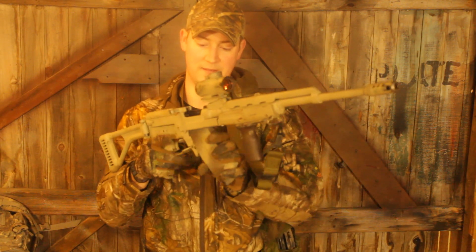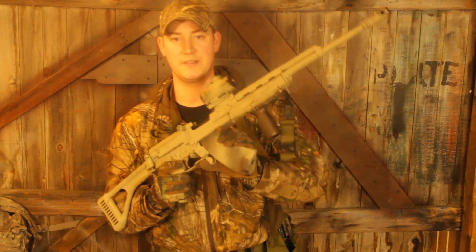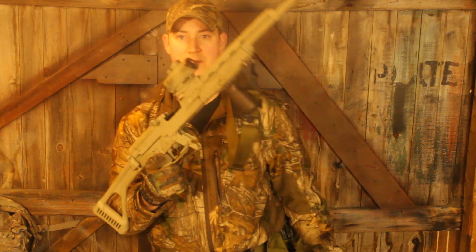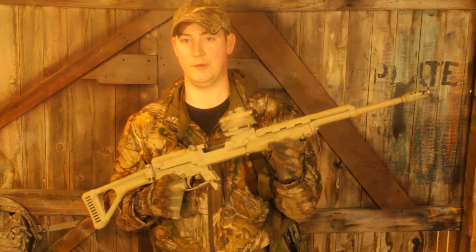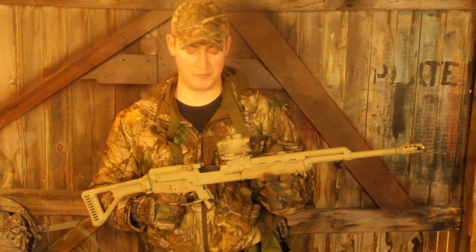Now because we have the drop-free assist, you also have AK-style thumb actuated magazine removal, which is great for one-handed operation or for operation with appendages other than your hand.